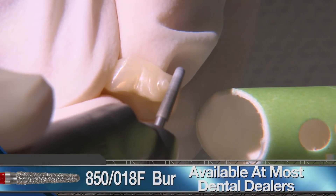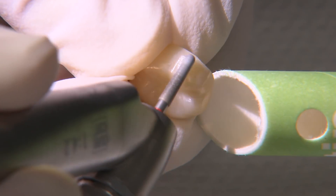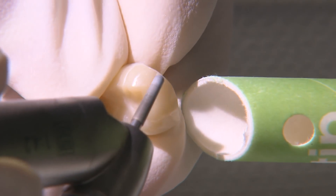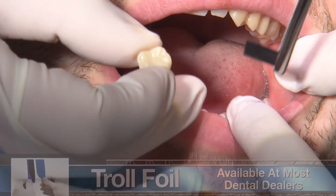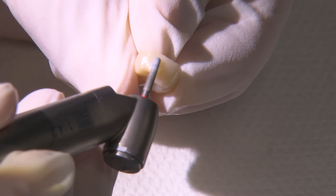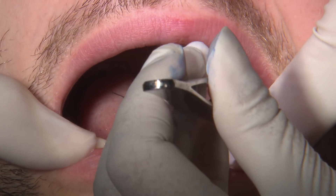I'm now using a fine grit, red stripe 850-018 diamond bur to finish down the remaining sprue. With light pressure, I run the bur side to side until the crown's contour is smooth and continuous in this area. If proximal contacts are heavy, I like to position a cut piece of Troll Foil articulating paper between the crown and adjacent tooth to mark the contact. This way I'm not blindly adjusting the mesial and distal surfaces.